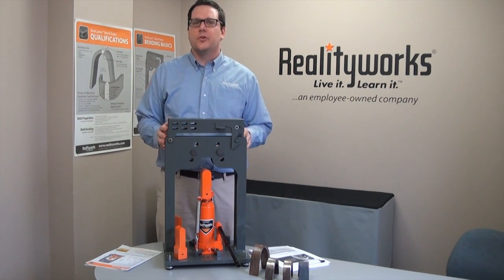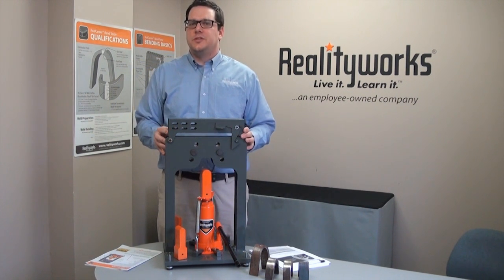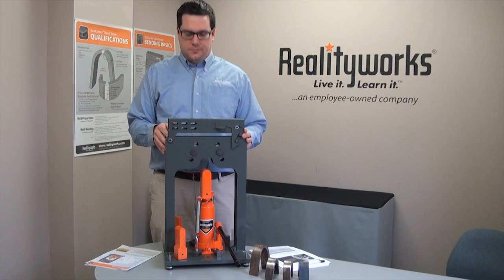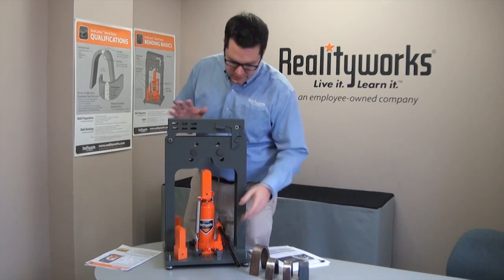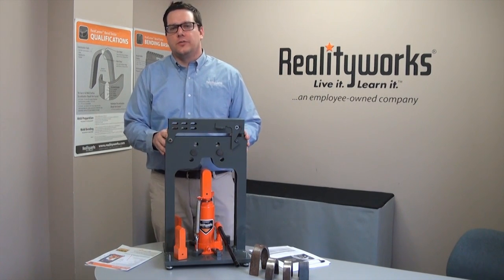RealityWorks is excited to introduce the RealCareer Bend Tester. The Bend Tester follows all AWS D11 standards for bend testing up to 3/8 inch metal. It allows the student to actually perform a manual bend for any of their welds.